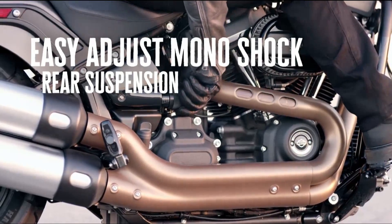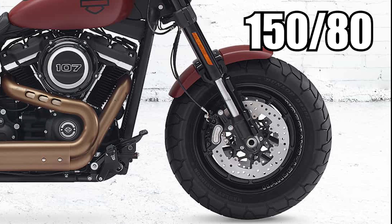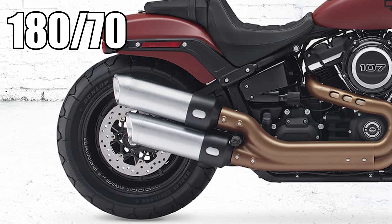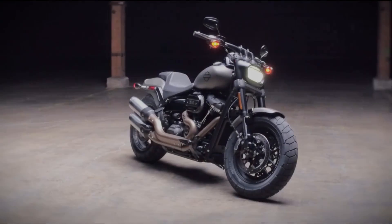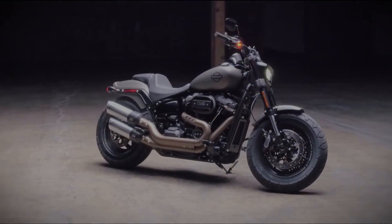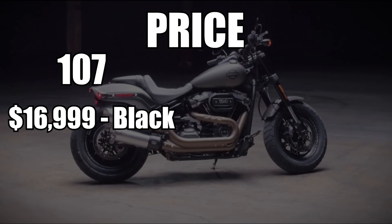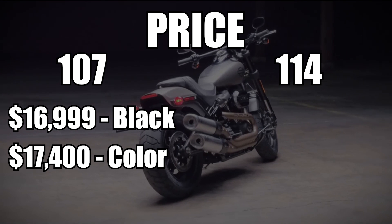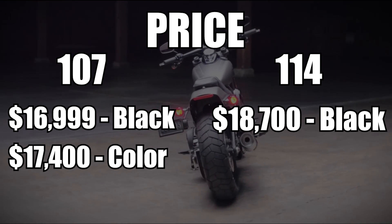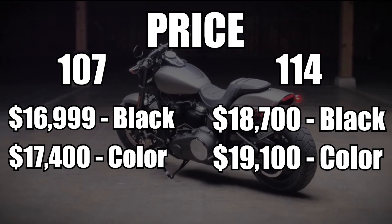Keeping the bike planted to the ground is the Fat Bob's iconic fat tires, a 150 by 80 in the front and a 180 by 70 in the rear, both wrapped around a 16-inch cast wheel. But of course, all of this does come at a price. The 2018 Fat Bob starts at 17 grand for a black 107, or $17,400 for a 107 in color. If you're looking at the 114 model, you're looking at $18,700 for a black, or $19,100 if you'd like some color.